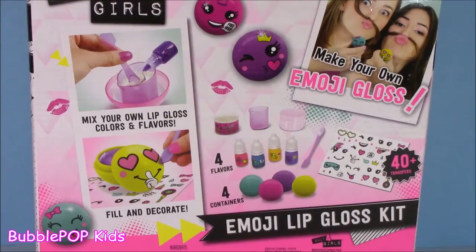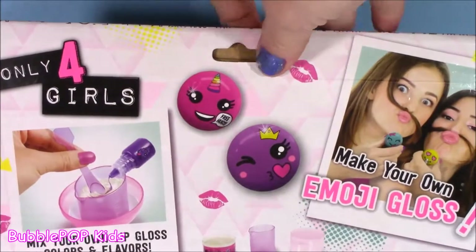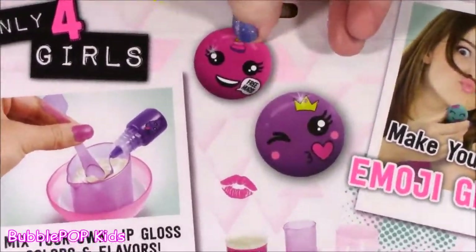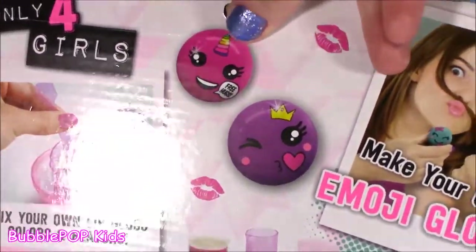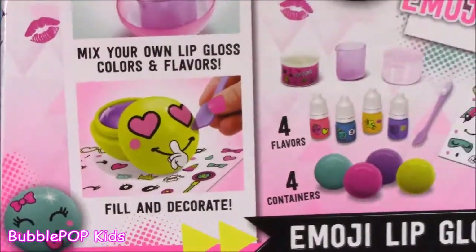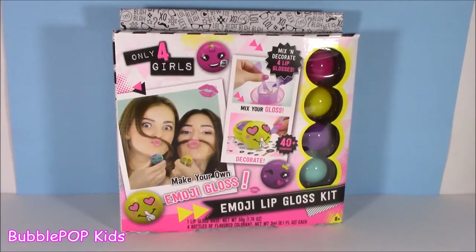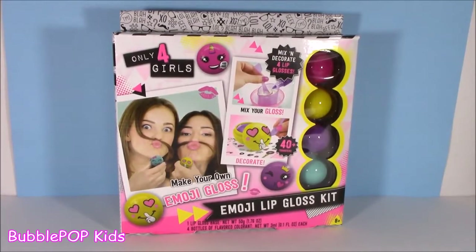Everything about this is screaming cute. Let's flip the package around. Here's just a couple little samples of what you could do with those little transfer stickers. I love this one — it's like a little unicorn face. That one has a little crown. And I do have a little treat for you guys. I actually got the cutest squishy ever as a birthday gift a couple days ago, and I'm going to show it to you. Save that to the end of the show — we'll have a mystery squishy a little bit later.